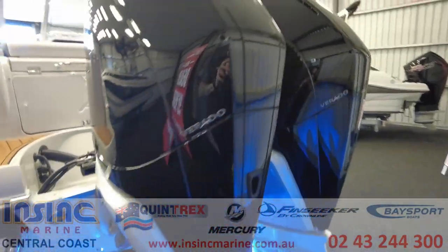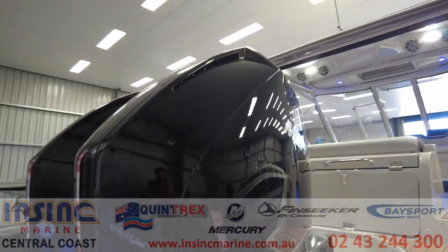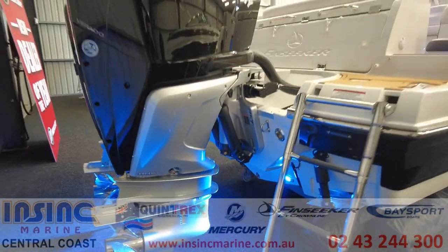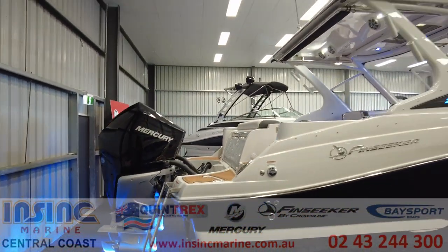The FinSeeker 260 dual console is a perfect blend of safety, comfort, convenience and entertainment all combined with hardcore fishing. Fuel capacity is 644 litres, length overall including the motors is 8.5 metres, and the beam is 2.8 metres.